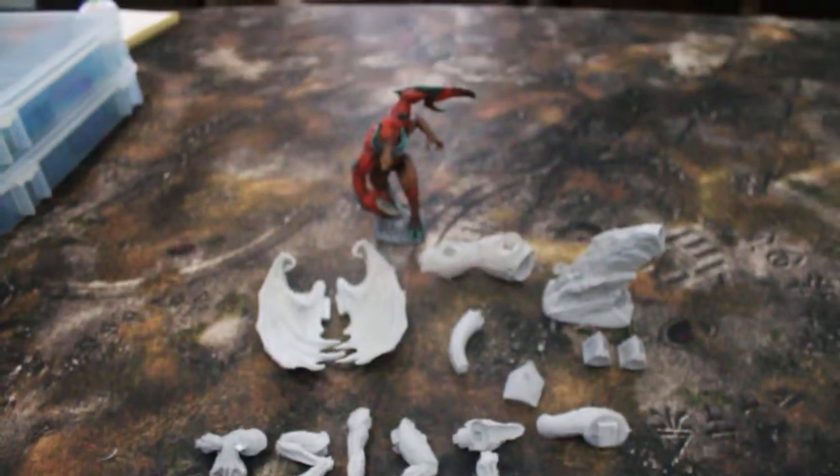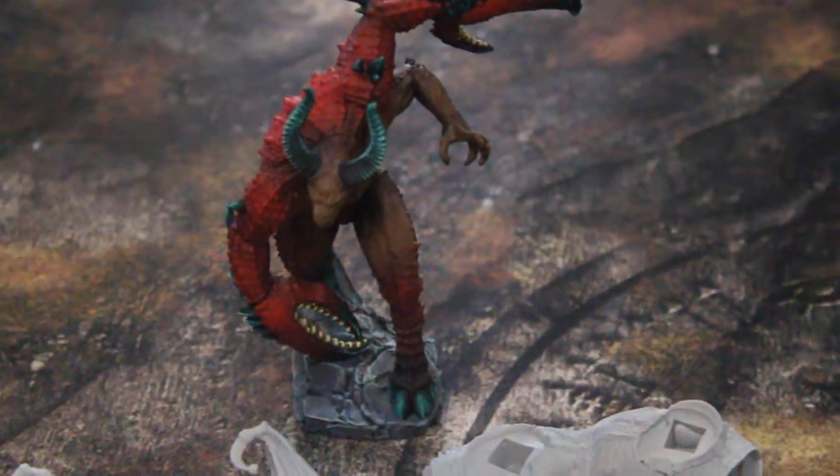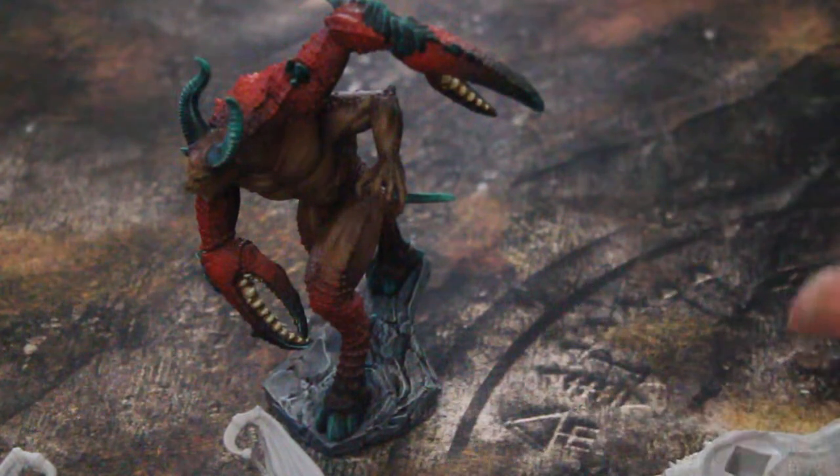Before we do that, here's an example of a Creature Caster model that's all painted up. This is a demon — really a stand-in for a Slaaneshi demon — but quite frankly it also makes a great Glabrezu for Dungeons and Dragons.